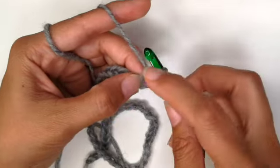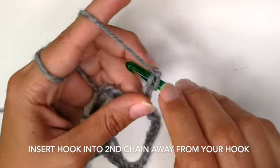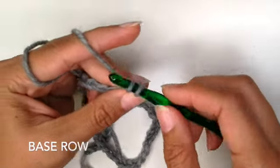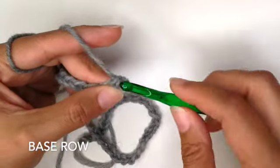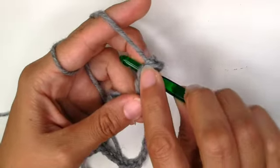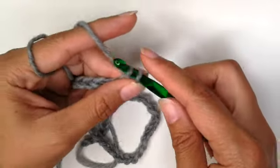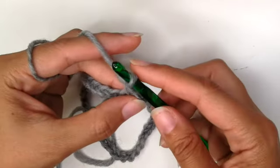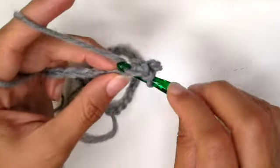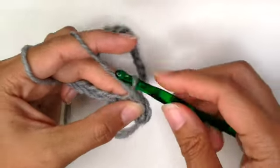Into the second loop away from your hook, insert your hook, yarn over, pull up a loop, yarn over, pull through two loops. Into the next one, insert your hook, yarn over, pull up a loop, yarn over, pull through two loops. One more time: insert your hook, yarn over, pull up a loop, yarn over, pull through two loops.